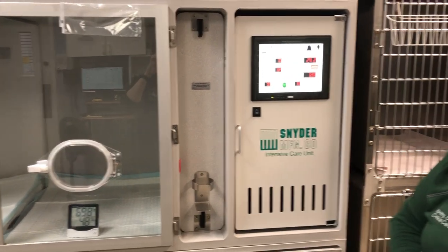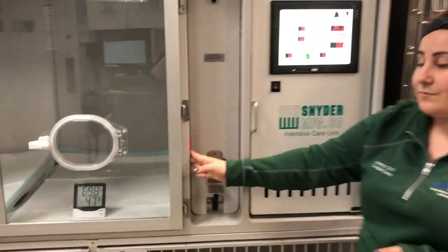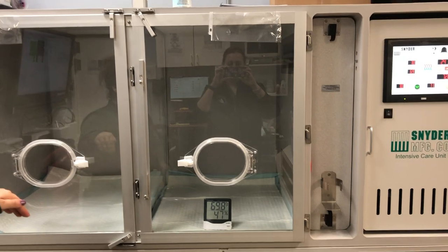The unit has several ports to run IV lines through — there is one here, and two that come down through the top. These should always stay plugged with a red cap if nothing is going through them.